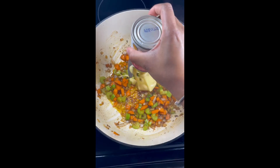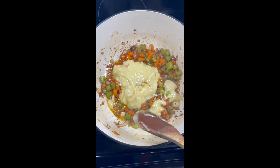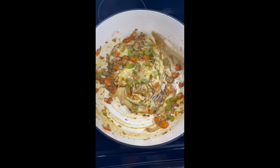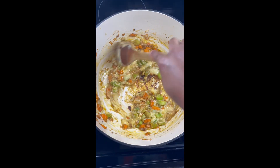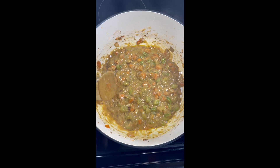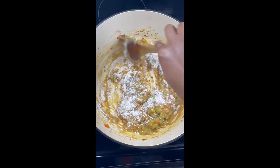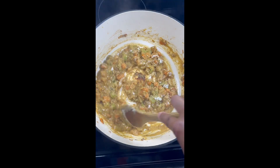Then we're gonna add a can of cream of chicken with herbs and get that nice and mixed in. Once that cooks down a little bit, we are going to add a little bit of flour — I only had one can of cream of chicken — so make sure you incorporate that really well and let that flour cook down.